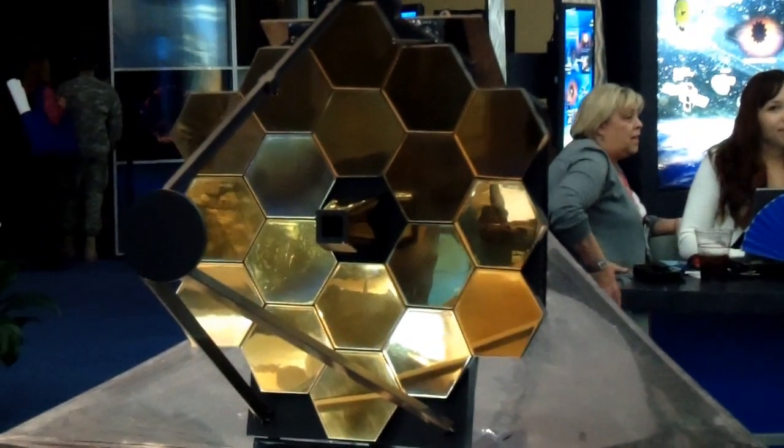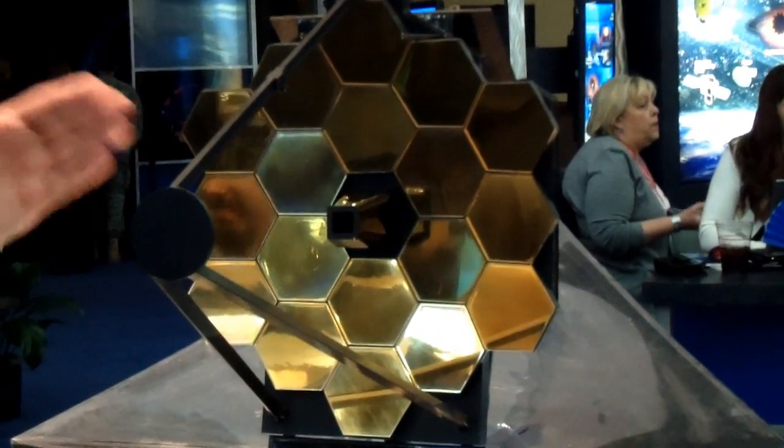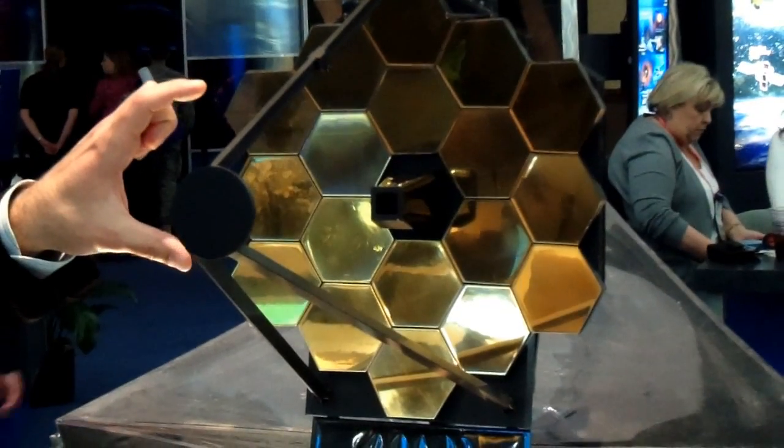Just like a pair of glasses, it needs to have a very high precision prescription in order to focus the light through the rest of the series of mirrors. We have already built up six of these to the state where they have a gold coating on them, as you can see in this model here.